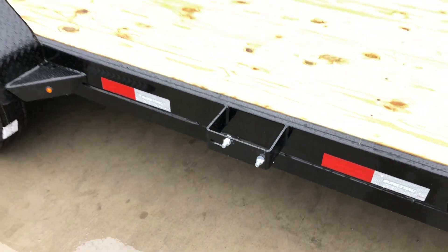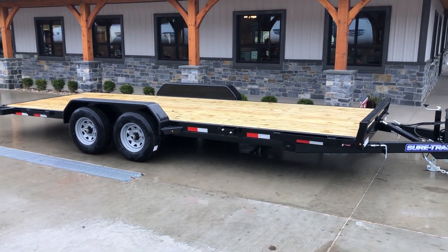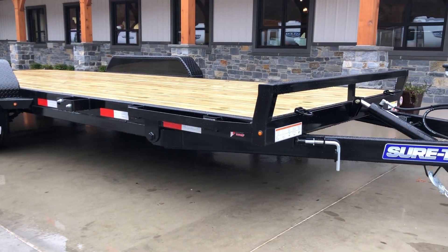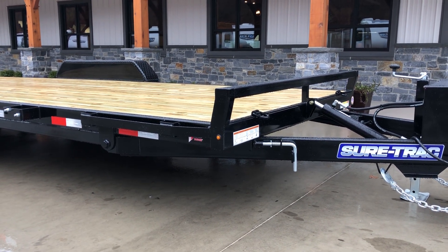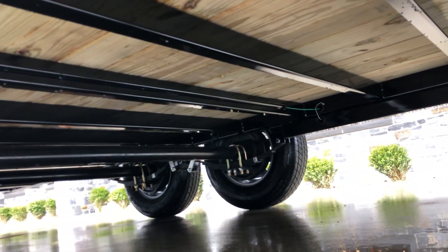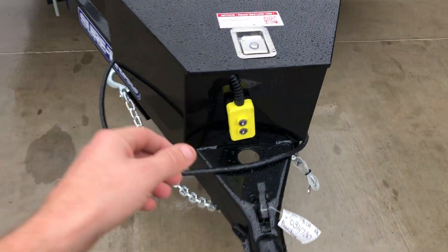Spare tire mount is standard equipment, pretty much always on the passenger side about halfway between the headache rack and the axles. On a 10k trailer normally you're going to have a five-inch tongue and frame — generally that's going to be channel. On this particular unit, where they're going for maximum strength, it's actually going to be tube tongue and a tube frame, which gives you a little bit more strength per pound than channel, still the same size extrusion. Generally a 10k car hauler is going to have a 24-inch on-center floor; this is actually going to be 16 inches on center. On the tilt, where you're losing a little bit of strength because it's not welded fast, they upgrade to a 16-inch on-center floor.